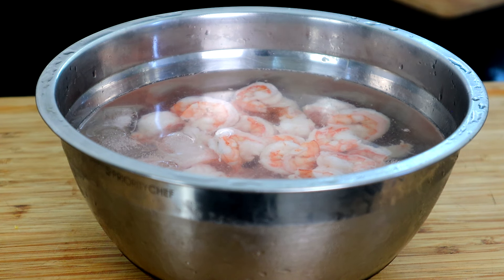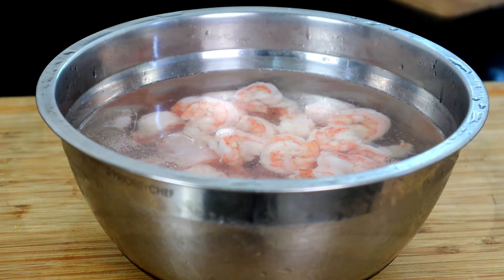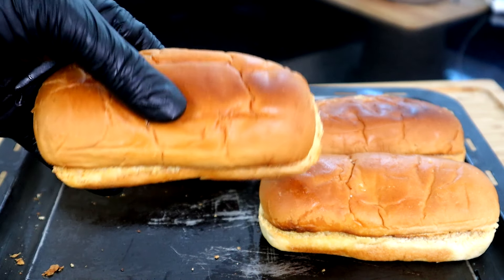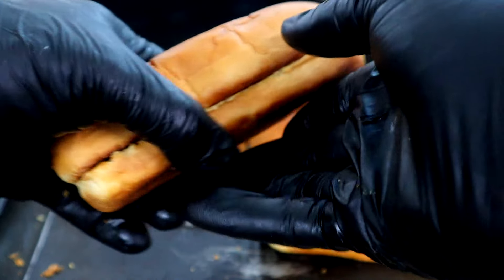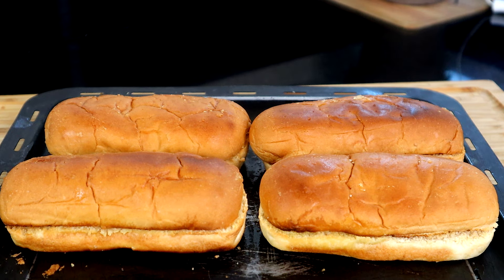While the shrimp is in the ice bath, we're going to put the buns under the broiler and let them brown on the inside and outside. Now we've got all our buns toasted — we did the outside, the bottom, and the inside. You don't have to toast your buns, it's totally up to you, but I like a toasted bun for this recipe.